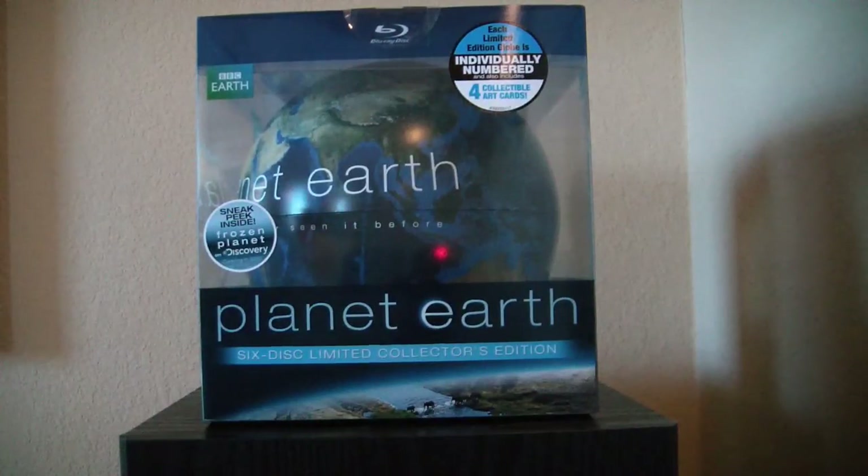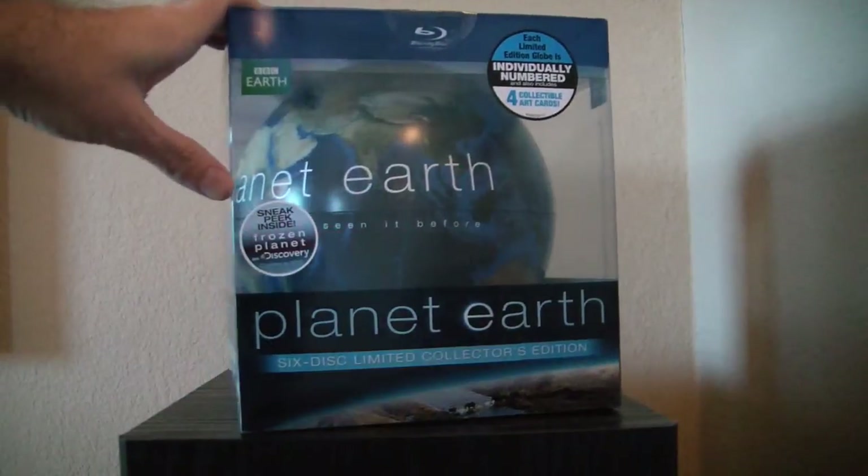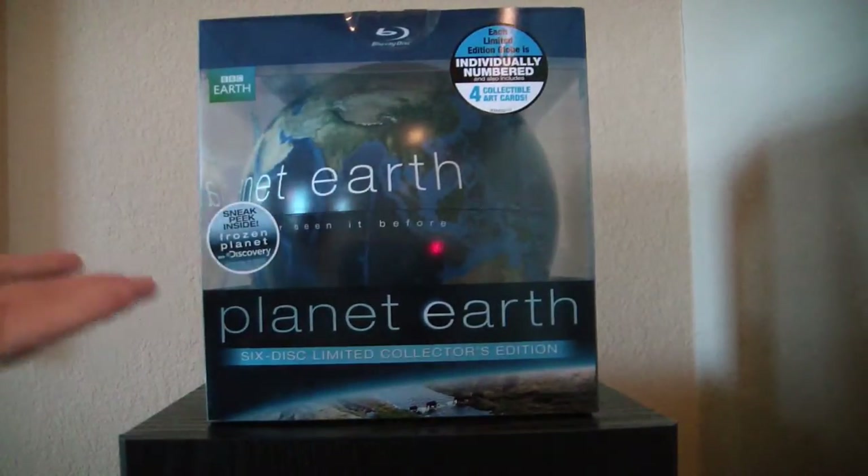Hello everyone, this is MrClown01. Today we're looking at the Planet Earth 6-Disc Limited Collector's Edition. I got the Blu-ray. When I saw this, I had to have it. This is just an incredible package.